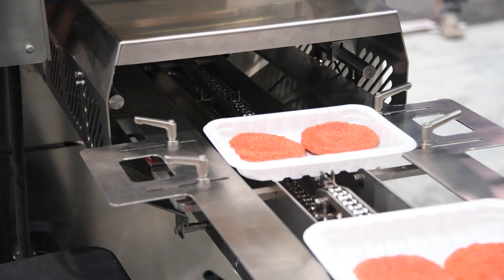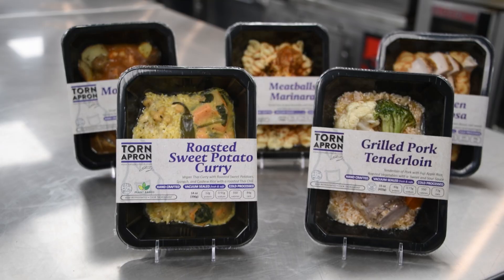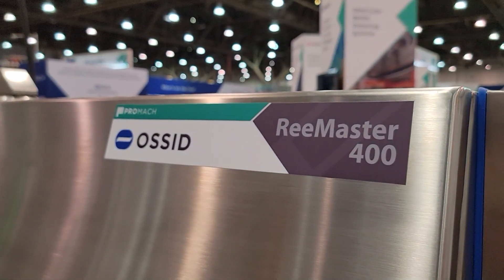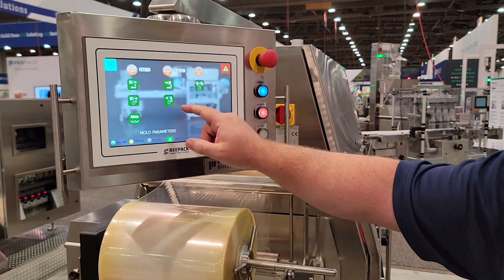The Remaster 400 is aimed at protein customers, poultry, and anyone interested in increasing their automation in their tray sealing lines. It has a quick tooling changeover, a hygienic design, is stainless steel, durable in multiple environments, and also has a very intuitive HMI that's easy for operators to use.